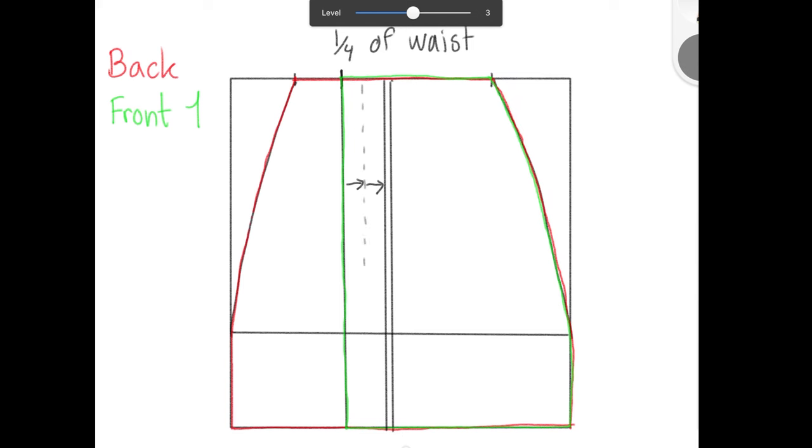Now you know how to make the pattern pieces. If you want to add a waistband like I did, you need to cut off a certain amount from each pattern piece. For example, I wanted my waistband to be 1.5 inches wide, so I cut off 1.5 inches from all my pattern pieces. Also, these pattern pieces don't have seam allowance, so you have to add that yourself as well. Thanks for watching, see you next time!